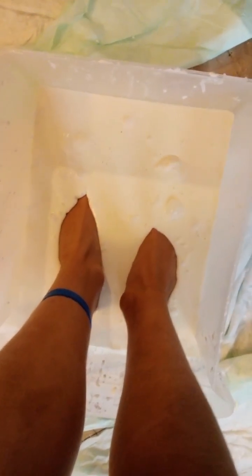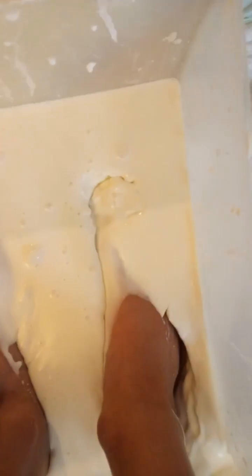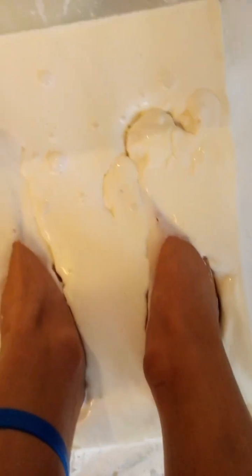Oobleck is really fun. It's a really nice thing when you're bored — just make it as an arts and crafts activity. There's actually real science in it, because when you hit it really fast, the molecules move and stay together. But when you hit it slow, they move apart so air can get in, making it easier to push into.